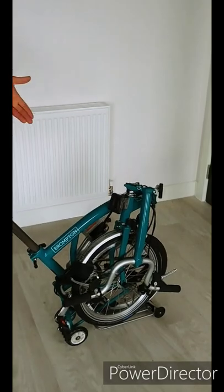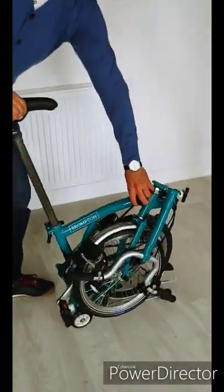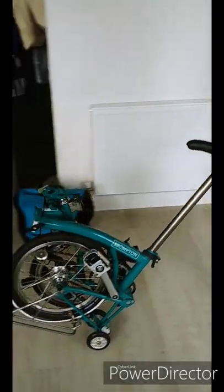Pulling the seat back often comes with the bike unfolding without control. To prevent this from happening, simply push the knob on the bottom forward into the direction you're moving in.